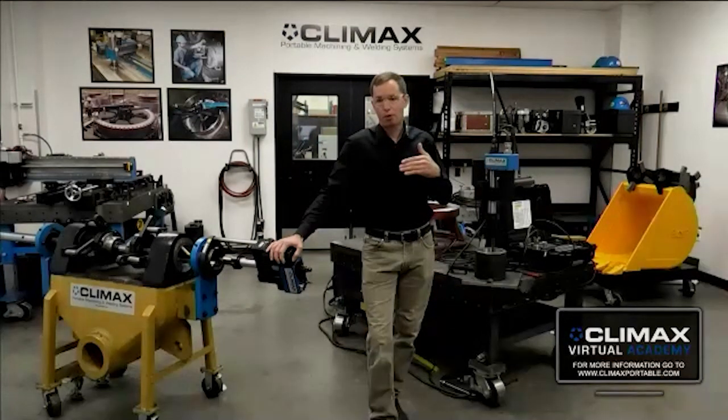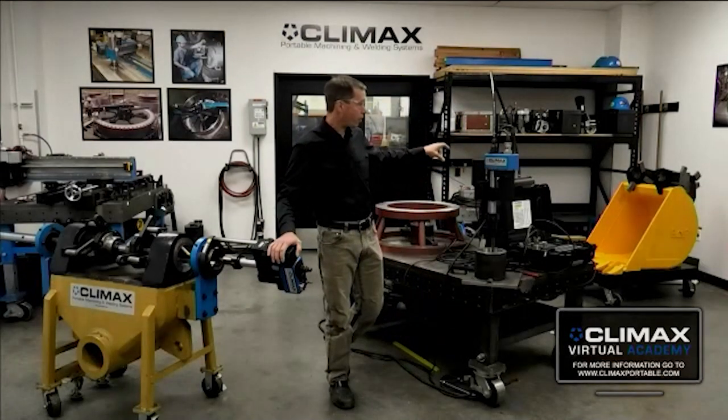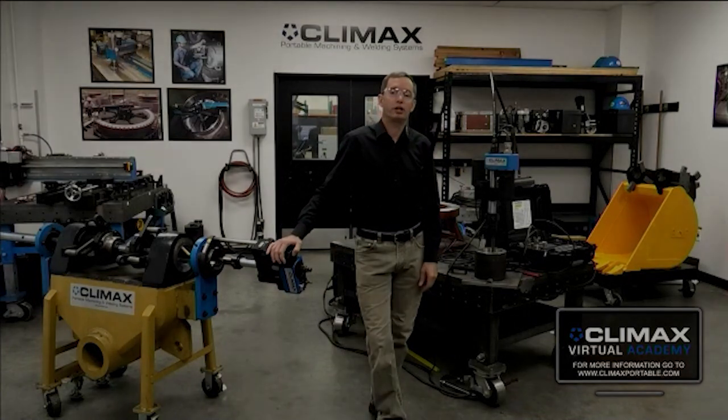Wire straighteners can also be used to straighten the wire out. We can't really do that with an enclosed wire feeder, but if you're using a shop-style wire feeder, you can straighten the wire with a wire straightener.